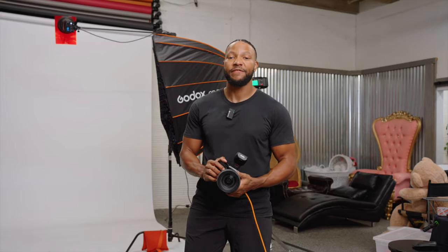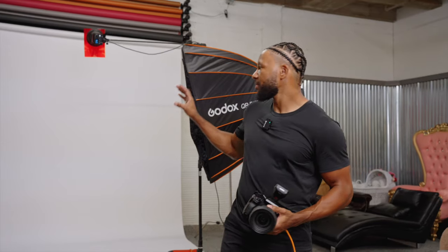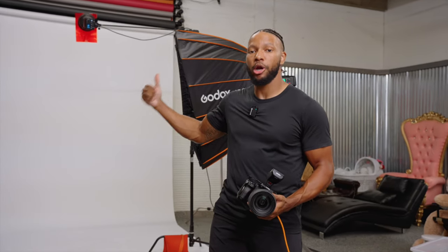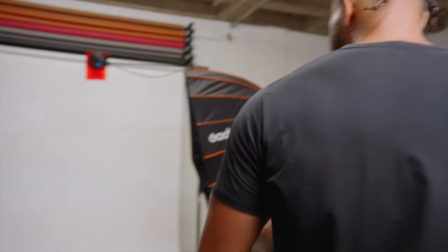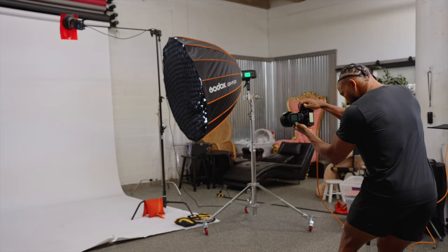So before I get my model in place, the first thing that I want to do is set my background. Today I'm going to be using a red gel on a 300 watt strobe, and the goal here is to get the background decently saturated. I have my power set to 1/32nd. Let's just see what that gives me.